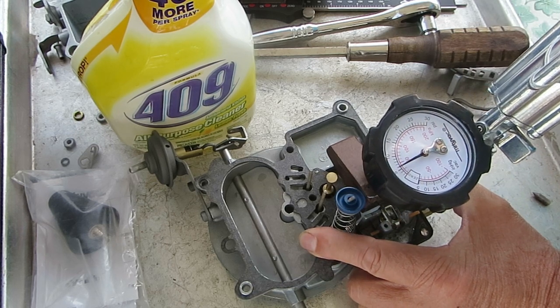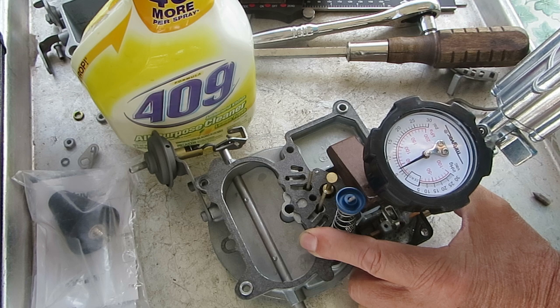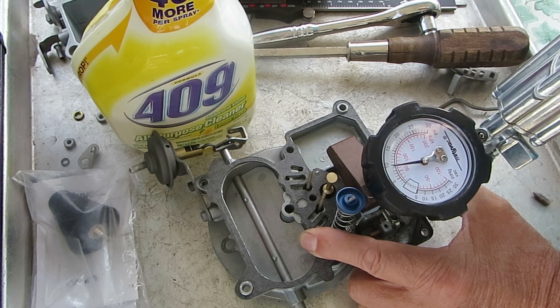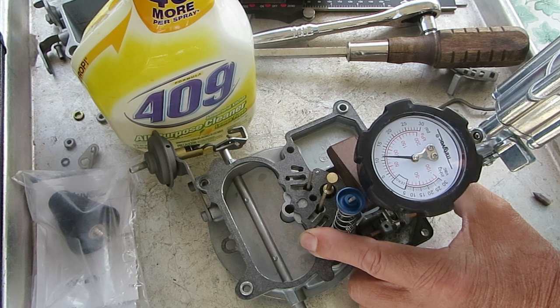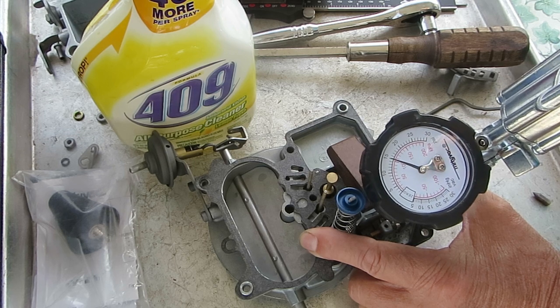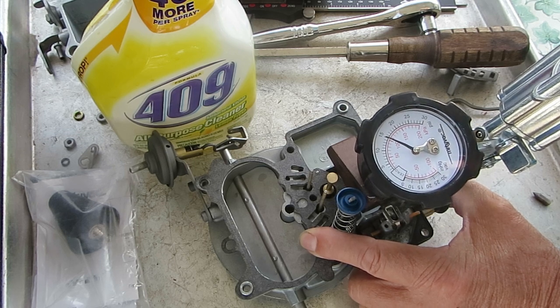And I pump it up. This should hold about 5 pounds, but as you can see, it stays steady. It'll go way up — this one's going way up. So it's holding really well.